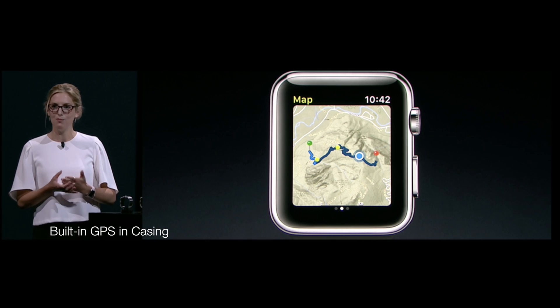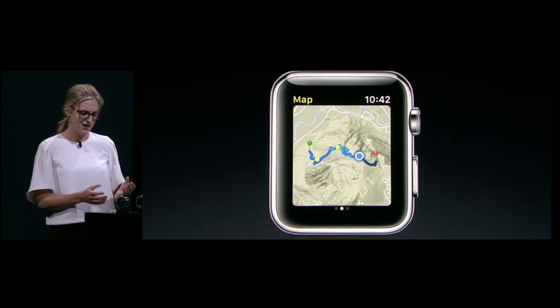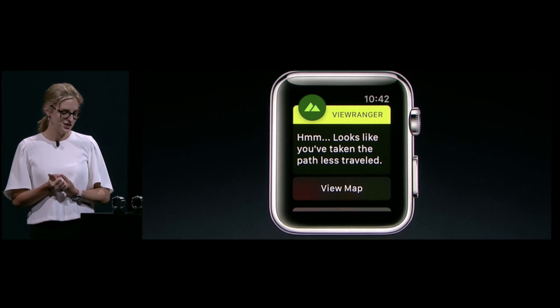They also have included a brand new built-in GPS sensor within the watch's casing, so your phone doesn't even need to have reception for you to still be able to know where you're going using any of the map apps inside your watch.